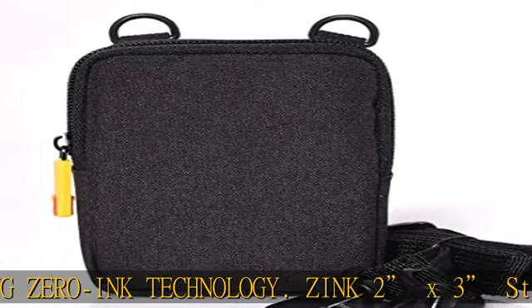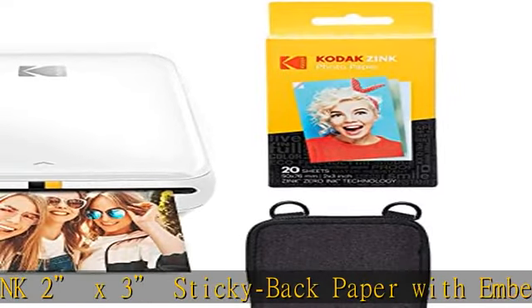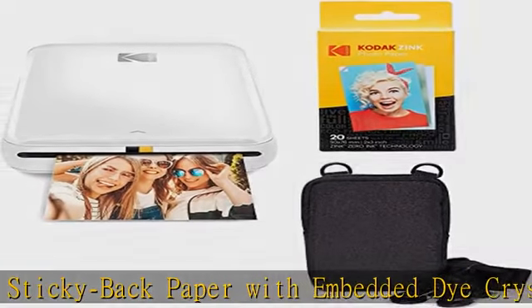stunning filters, interesting borders, cool stickers, funny text, and other personalized flair. Take your projects to go — our palm-sized printer weighs less than a pound,